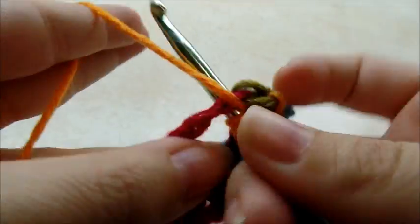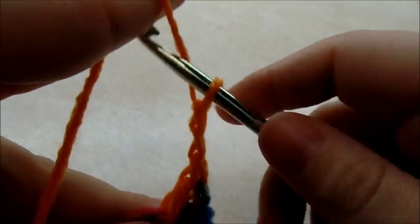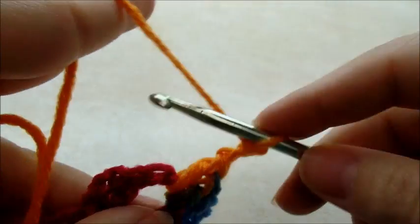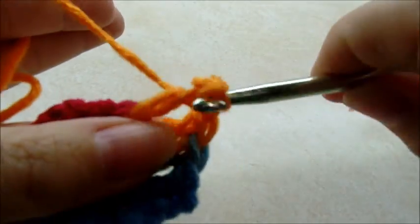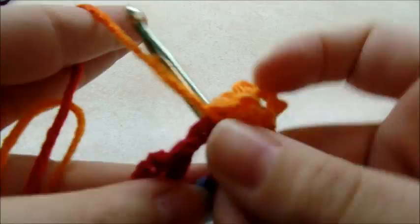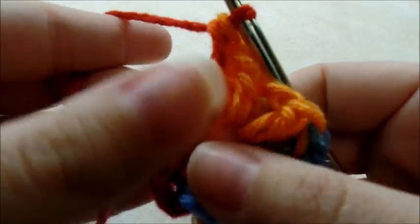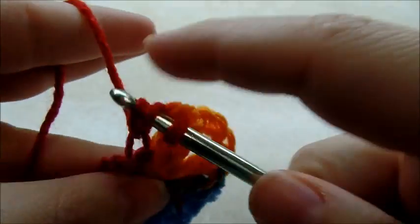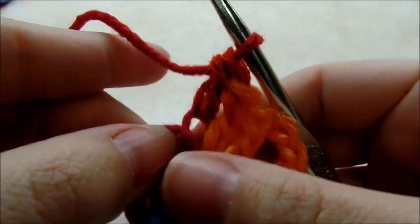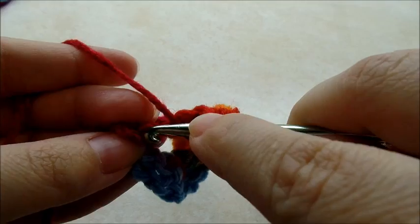Two double crochets, then you chain three — one, two, three — and go back into the same spot and do two more doubles. Now I'm going to go to the next stitch and do a double crochet into the back loop, and then double crochet into the top of this chain three here on the end.